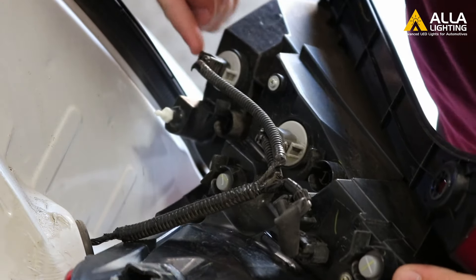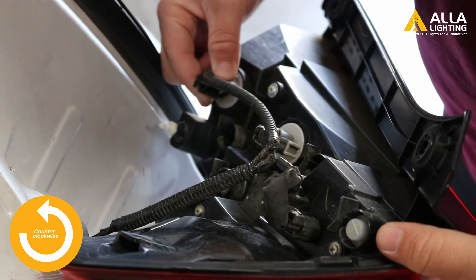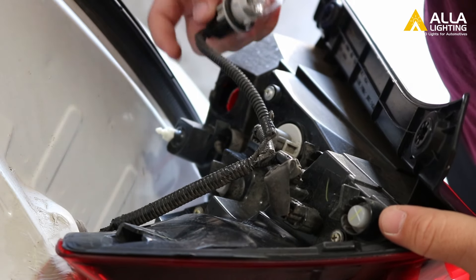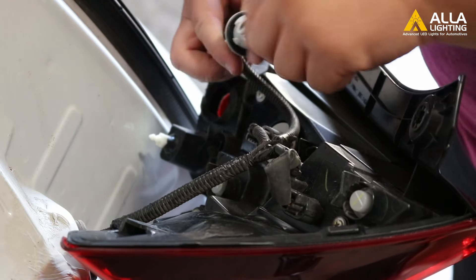Grab the end of the bulb and twist it counterclockwise to release the bulb. Pull it out of the housing, then pinch the bulb to pop it out.